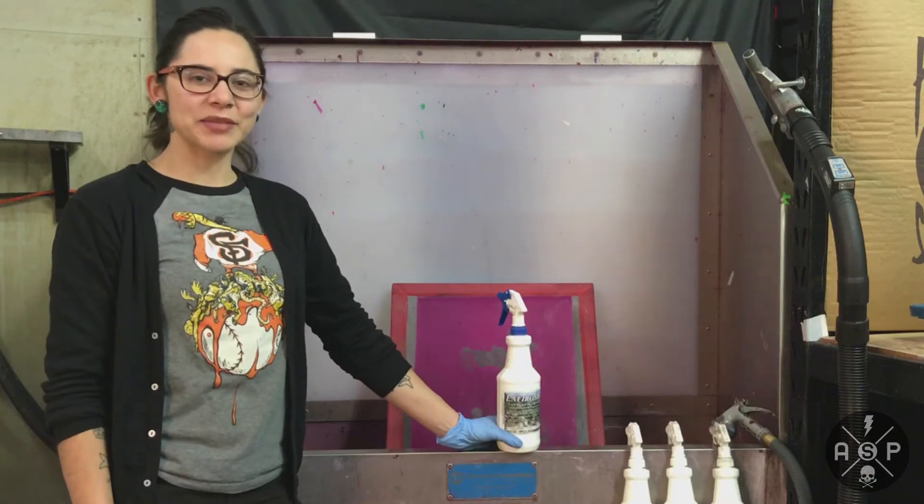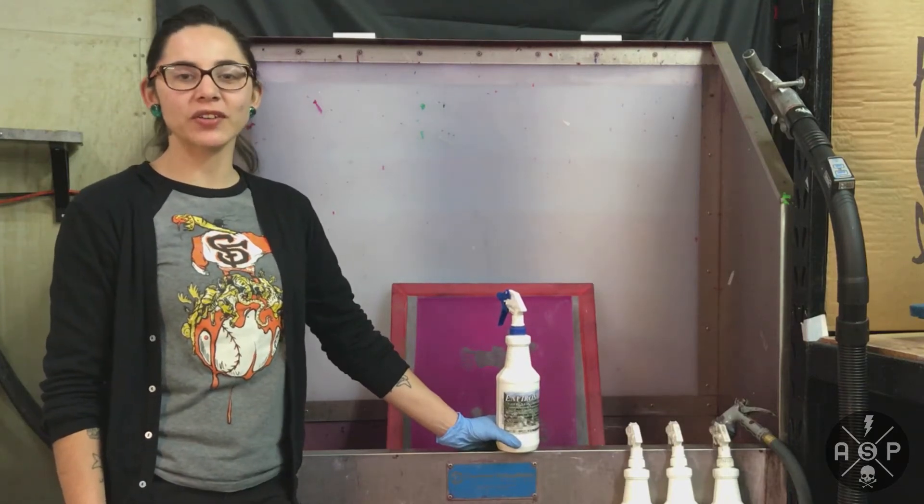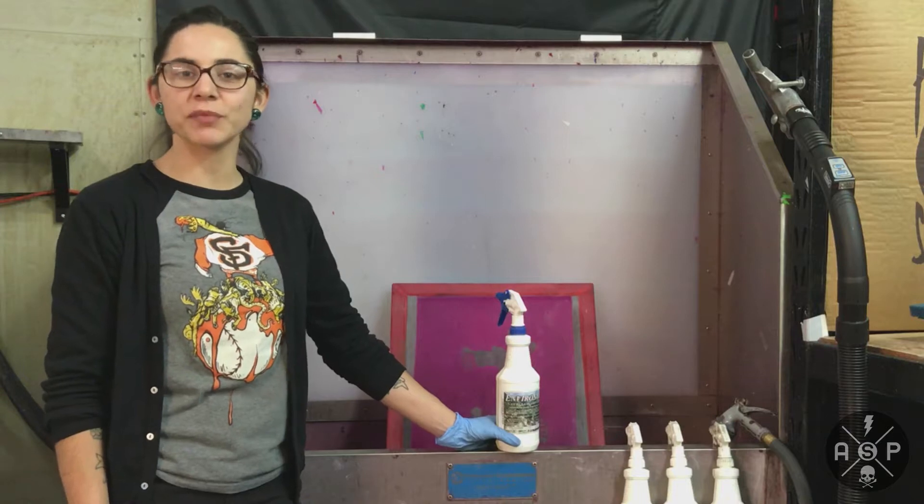Hey friends, I'm Carol here at Anthem Screen Printing, and today I'm going to show you how to use CCI's EnviroStrip Emulsion Remover.